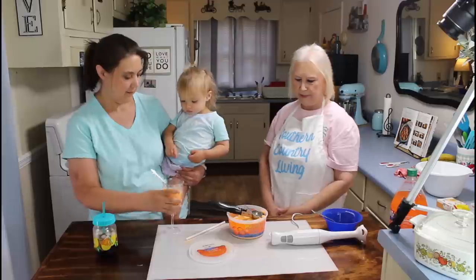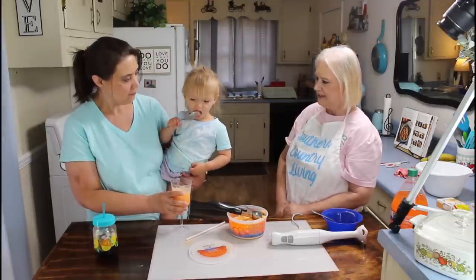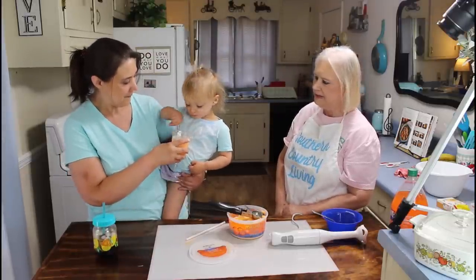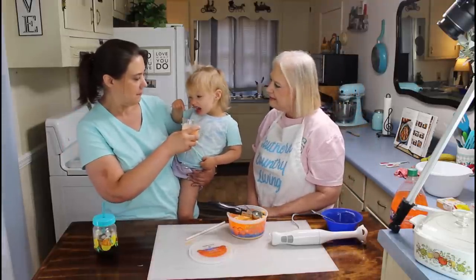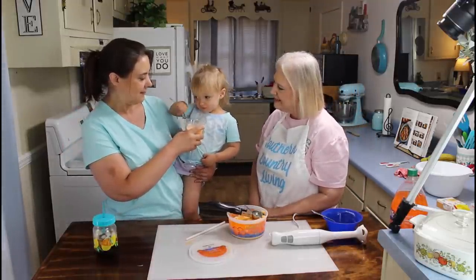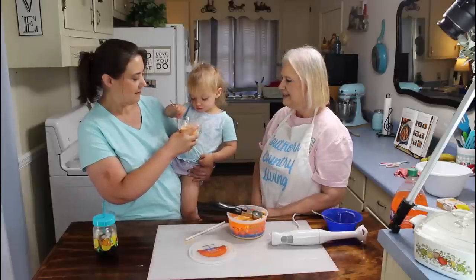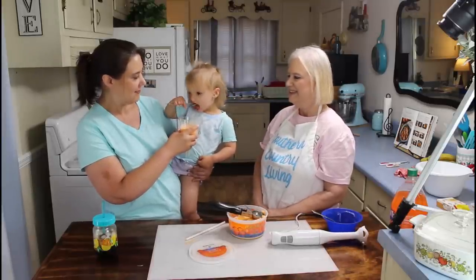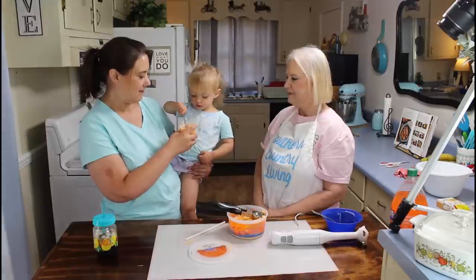Let her do it, let the little one do it. Mmm, yum. It's always good when you get it on your shirt, isn't it? What do you think?